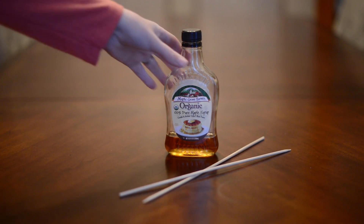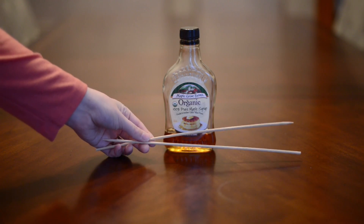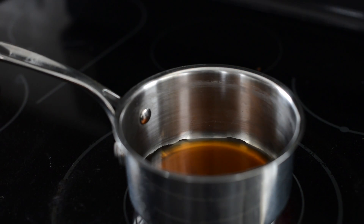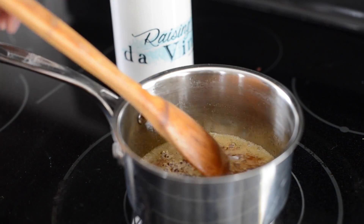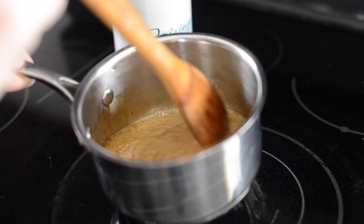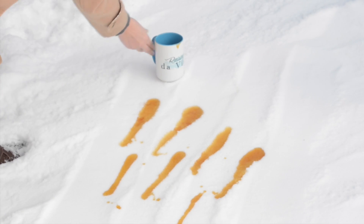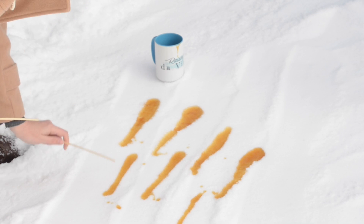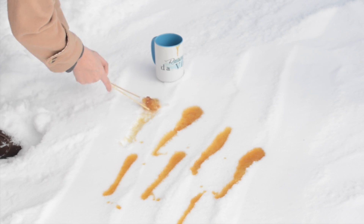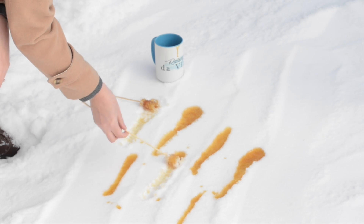What you need to make this is some maple syrup and some sticks — popsicle sticks work better but we only had these on hand. Then you're going to take one cup of maple syrup and boil it to the softball stage, which is 235 degrees Fahrenheit and 118 degrees Celsius. Then you're going to take it outside and pour it into strips on clean fresh snow, then take your sticks and roll it up. The cold from the snow causes the syrup to thicken rapidly, which means it's ready to eat and enjoy right away.